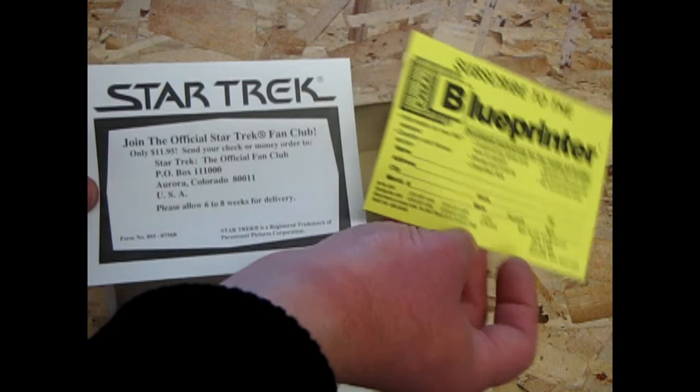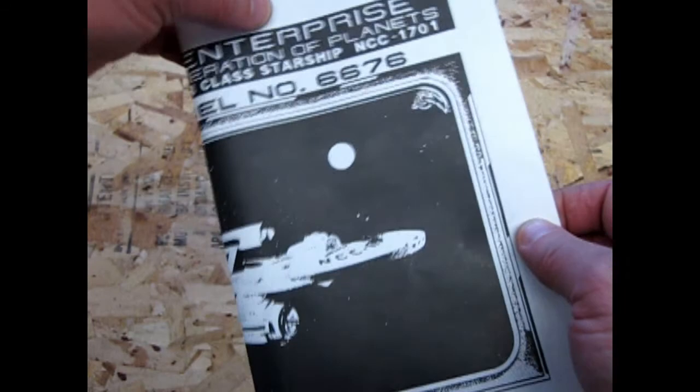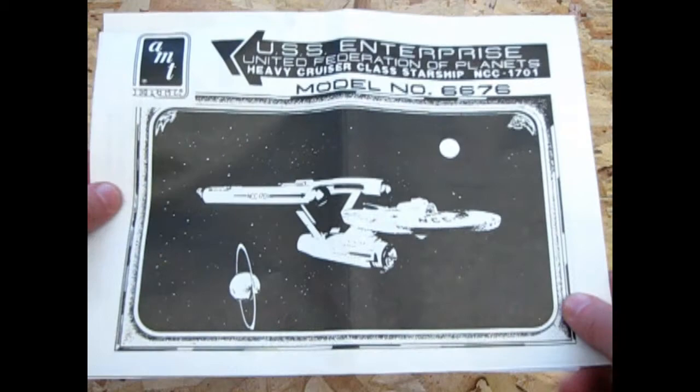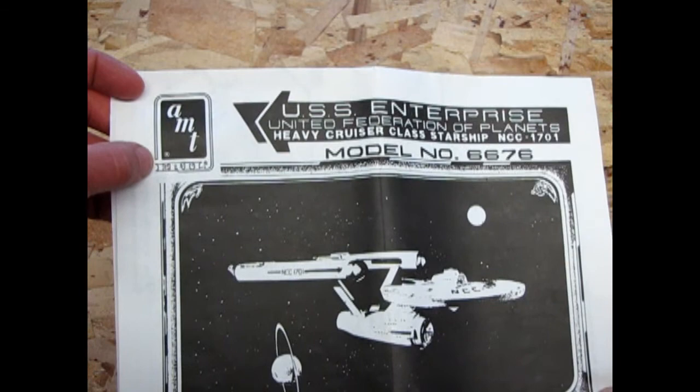In the box you also get some very ancient inserts — an invitation to join the Blue Printer, or subscribe to the Blue Printer magazine, which I did back in the day, and join the official Star Trek fan club. I don't think this is valid anymore, because it's 1989. This is something I was trying to show in the unboxing of the 1983 edition, which totally took me by surprise, because these are the only instructions I've ever seen in both editions — except for the one I opened from Barry, which surprised me.